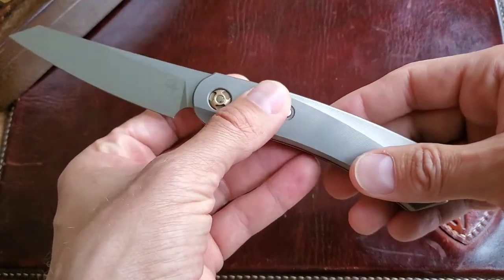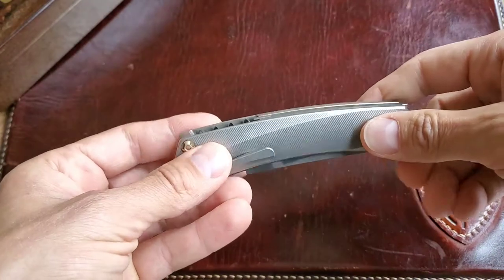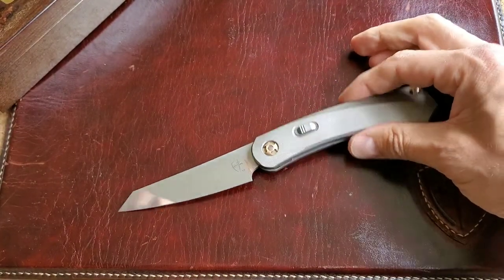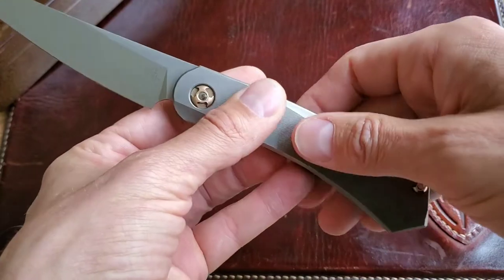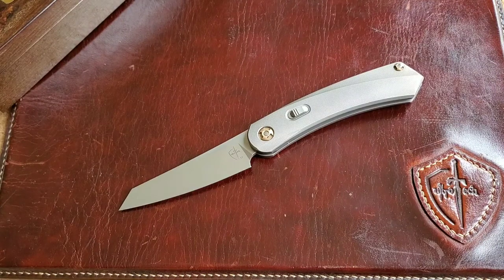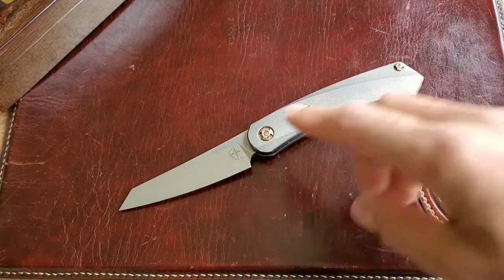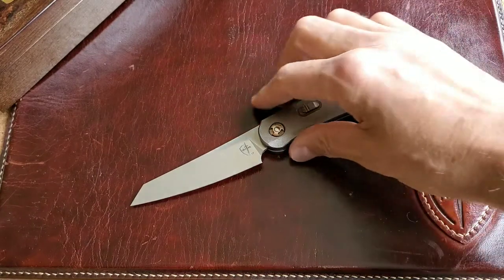The locking mechanism is unusual — I've honestly never seen anything like it before. I've seen liner locks, frame locks, axis locks, but this one I'm seeing for the first time. CultureTech calls it the 'Joined Lock.' There's a little story behind it: after CultureTech had already made this knife, a Spyderco representative contacted them and said they already had this locking mechanism patented. The modification is very different from what Spyderco has, but it still falls under patent law. So CultureTech bought a license to manufacture 100 knives with this exact lock from Spyderco.